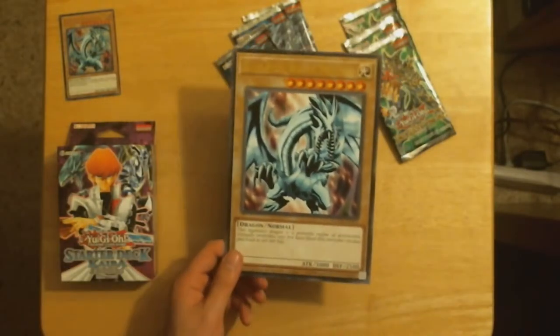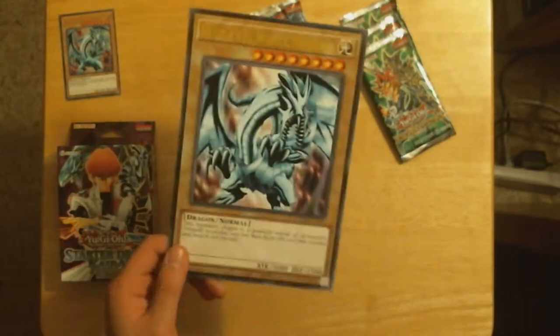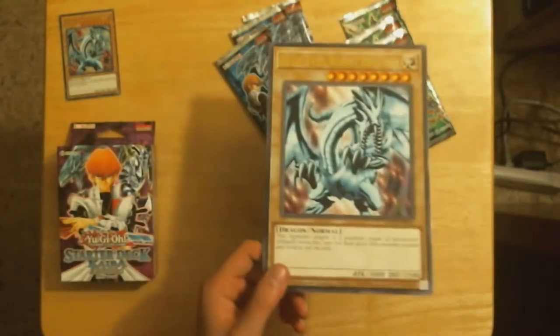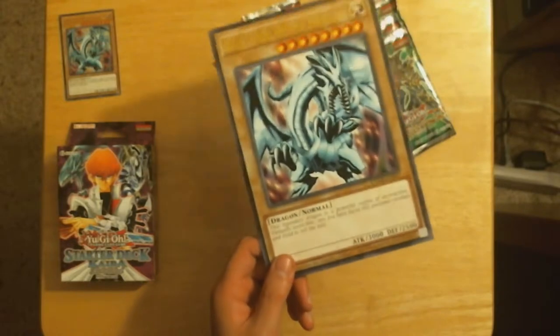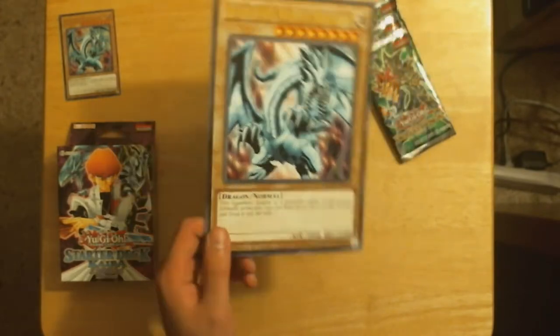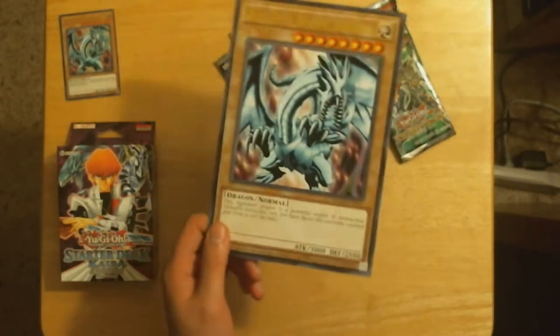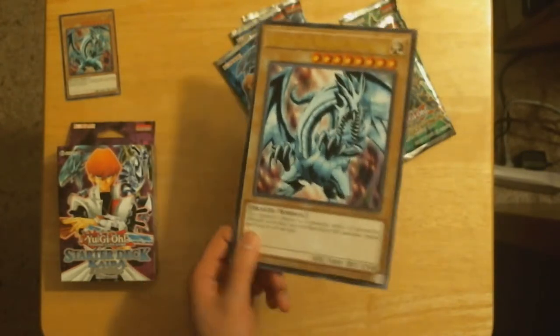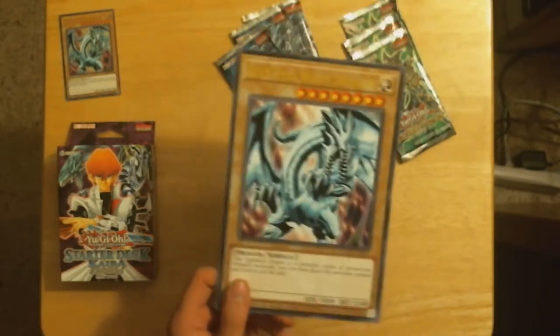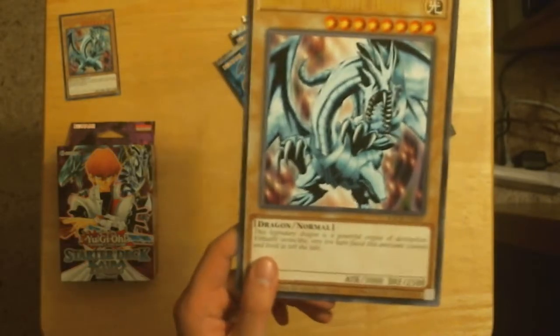I hope they make more of these. Like I would like to see a Jaden one, a Yusei one. It'd be cool if they did an Odd-Eyes one too, where you have an Odd-Eyes Dragon at this size. It's pretty cool — I like the big card.